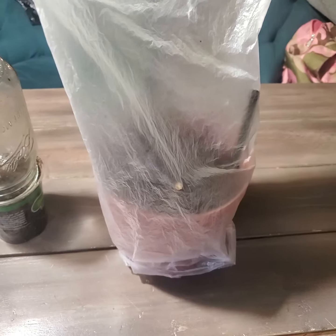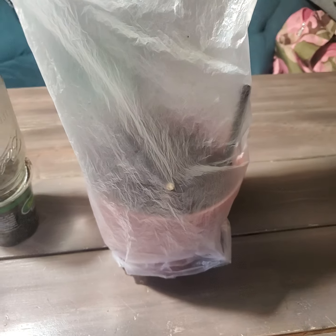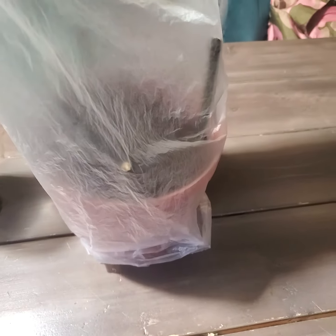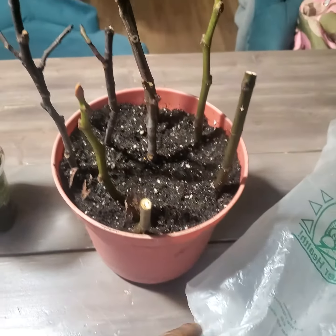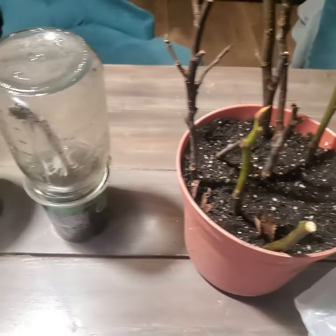This is YouTube, this is Nature Not In The Family, here with another video. I just want to show you a weird, unexpected experience. What we have here is how I typically root my fig cuttings — I cut them up, sanitize them, put them in the bag, and put them in the pot, only in the bag, just like this.